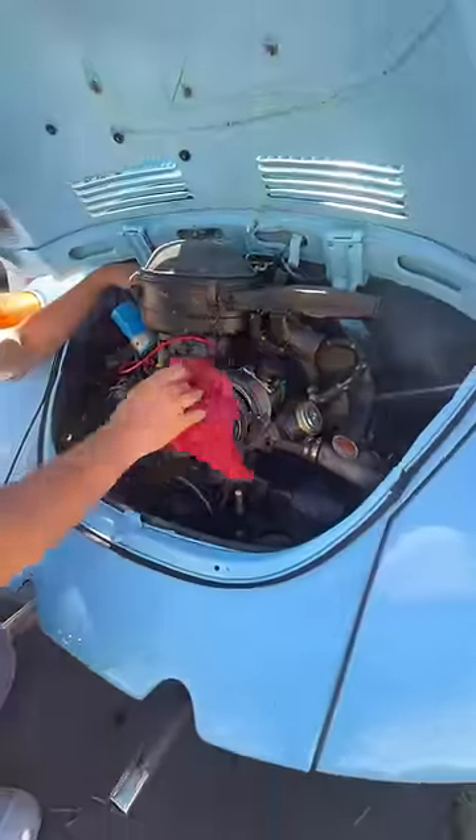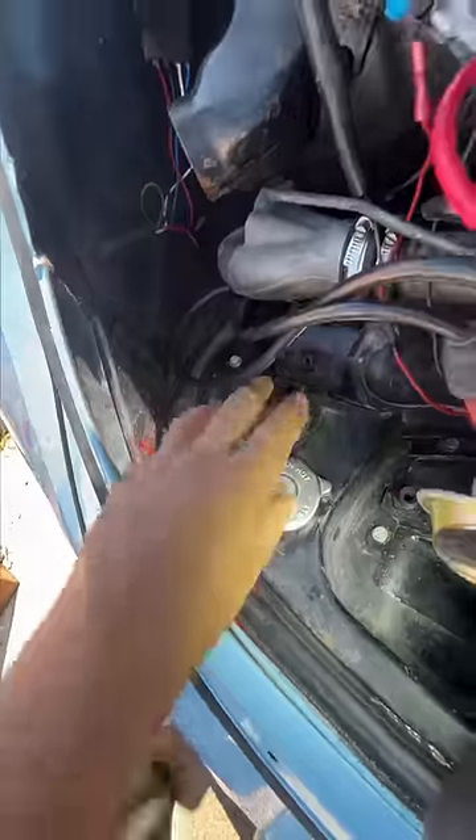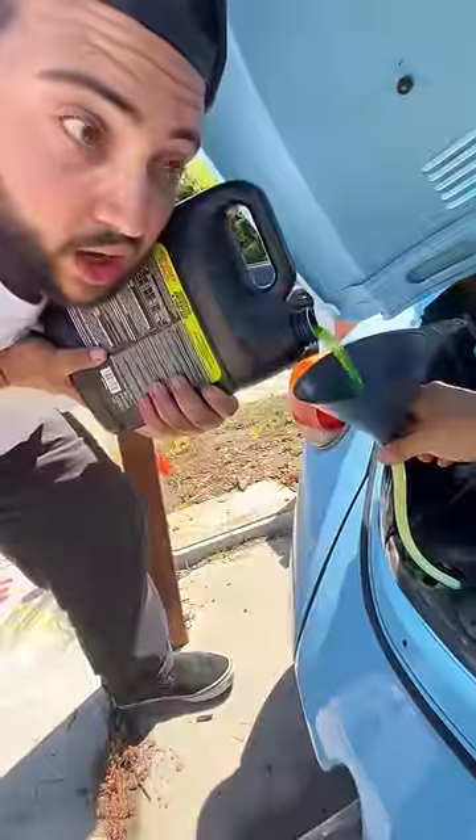Already a million times better. I did notice that the carburetor has some JB weld on it, which believe it or not is way too Mickey Mouse for me, so we'll be getting a new carb soon. Make sure to top off the coolant and we're good to go.